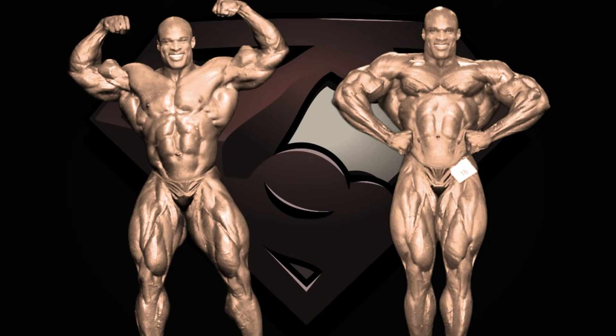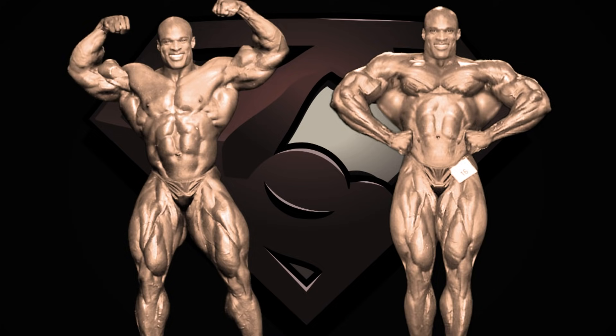Ronnie Coleman is the obvious choice for the front double biceps as the starting point. But for the front lat spread, some would argue that Dorian is a better choice, and I agree. I chose Ronnie because, other than the lats themselves, Ronnie kind of beats Dorian at everything else in this pose — which brings the question: is Dorian really better than Ronnie in this pose? That's a question for another video. For now, let's start by giving Ronnie Dorian's lats and shoulder width — boom.